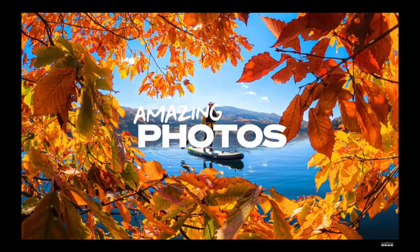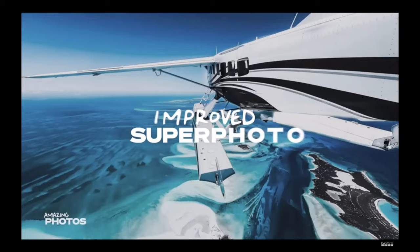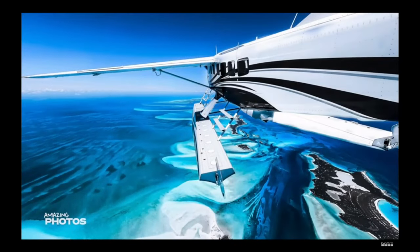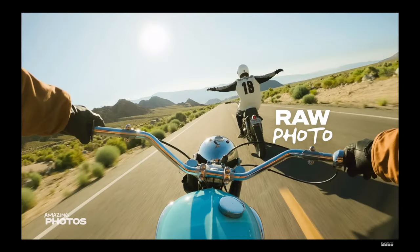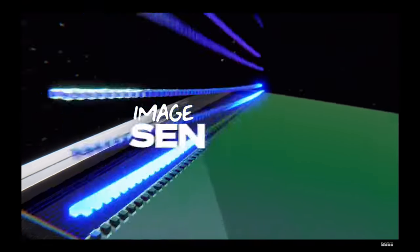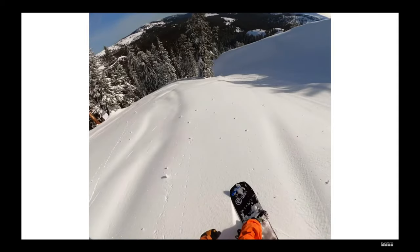Slow things way down — shoot 8x slow-mo in 2.7K240, and 4x slow-mo in stunning 4K120. And grab any moment with 24.7 megapixel photos from video. Level up your photography with massive 27 megapixel photos and a host of features to make your images stand out. Improved Superphoto automatically analyzes the scene and intelligently applies the best image processing for the shot. Choose HDR photo mode for vivid color and even exposure, or use RAW photo mode for ultimate post-production flexibility.